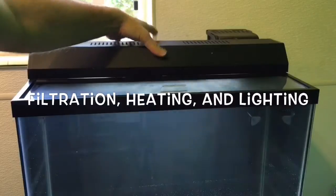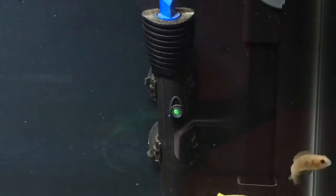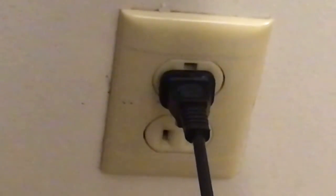Filters, heaters, and lights can be thought of as the life support systems of your aquarium. Before we go any further, here's a safety tip. Because all of these devices require electricity to run, it's important to pay attention to all instructions from the manufacturer on installation and use.